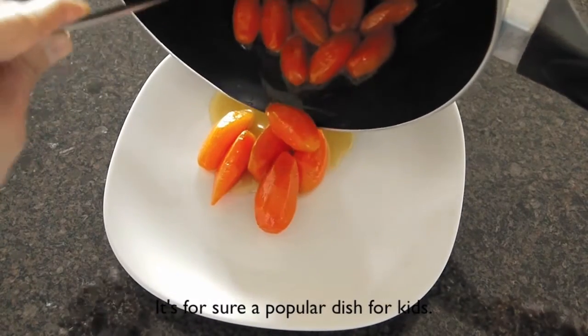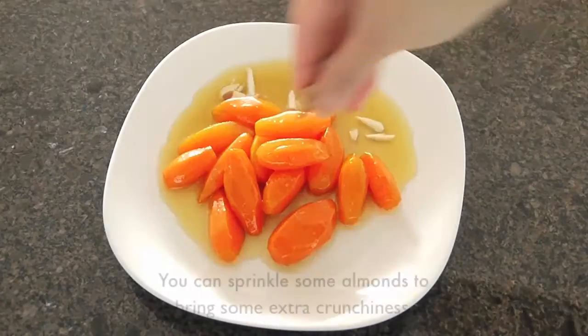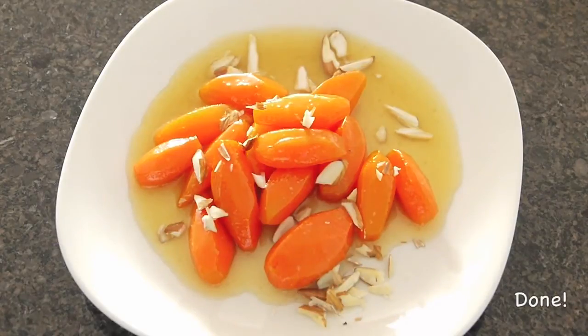It is for sure a popular dish for kids. You can sprinkle some almond to bring some extra crunchiness. And it is done.